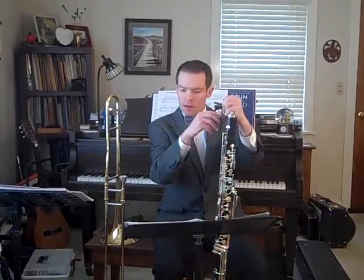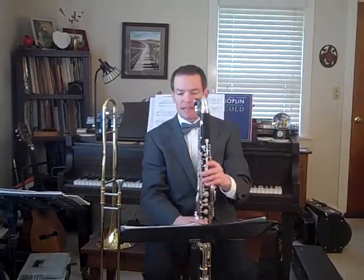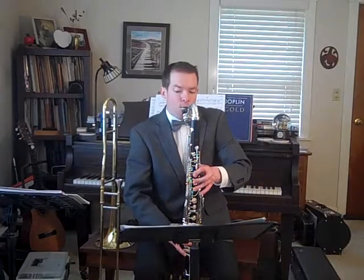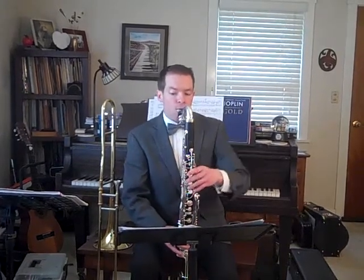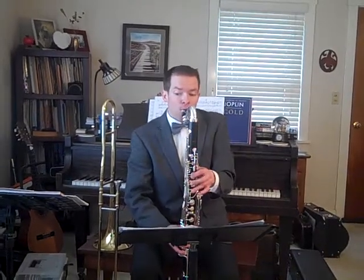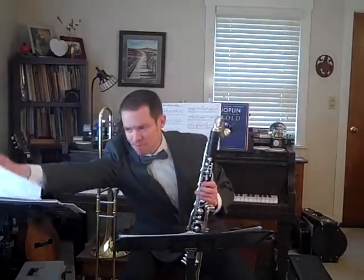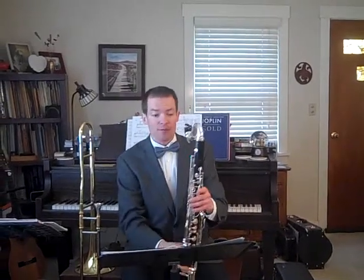Alright, here is the tenor 1 part, starting in measure 61. I'm kind of corny — I like to cut myself off. Alright, here is measure 61 for tenor 2.